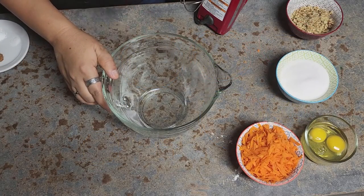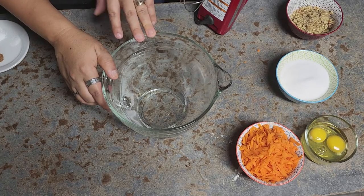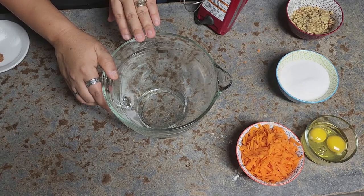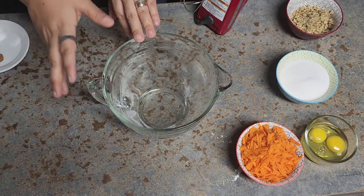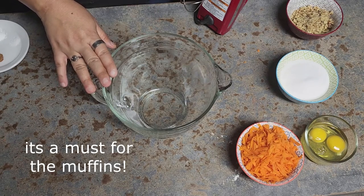It's very important that you use your mixer for this recipe — you cannot do it by hand. The reason for that is what happens with the masa harina. I already tried it because I wanted to tell you if you could do it or not, so this is really a must: use your mixer.